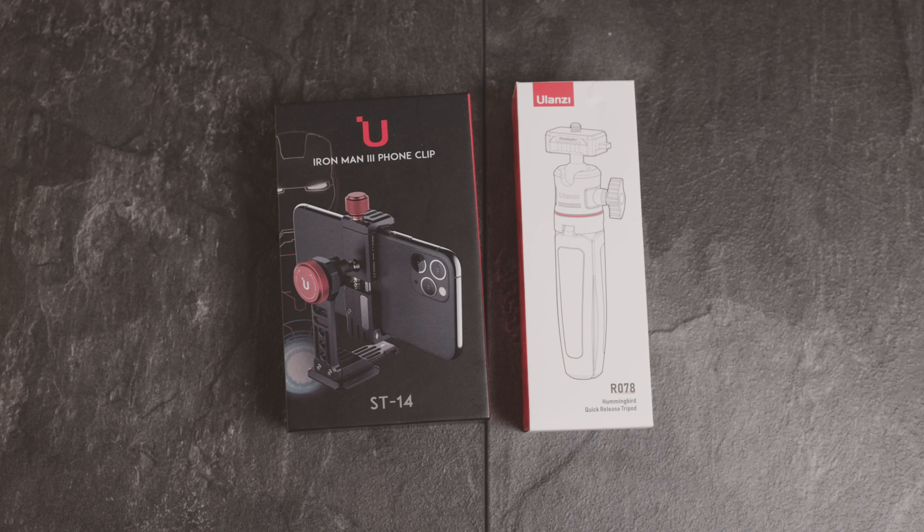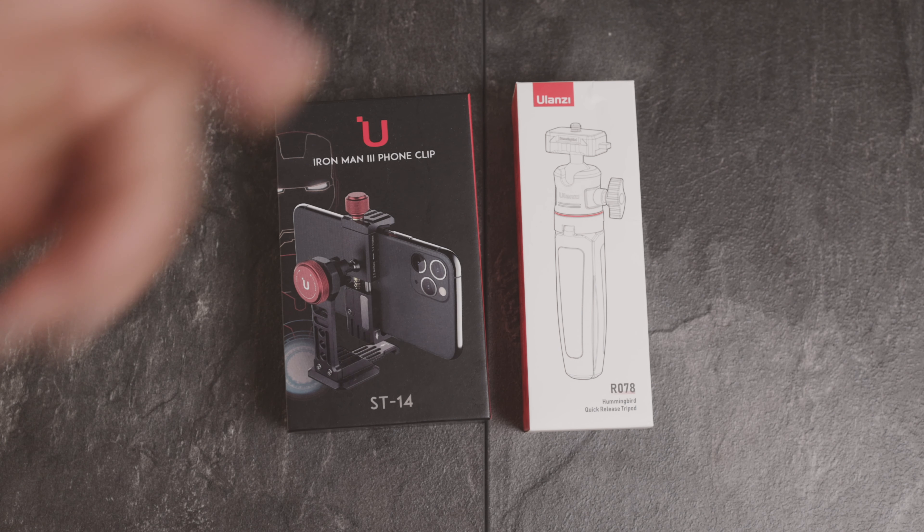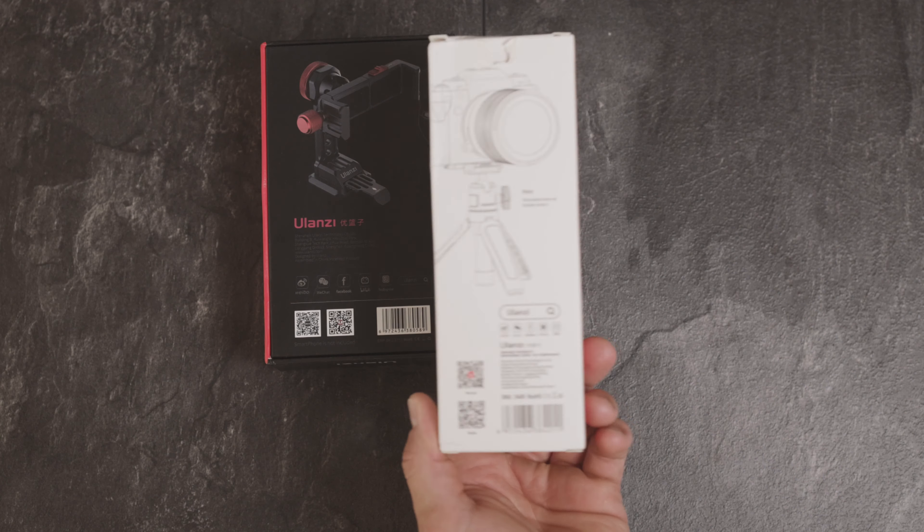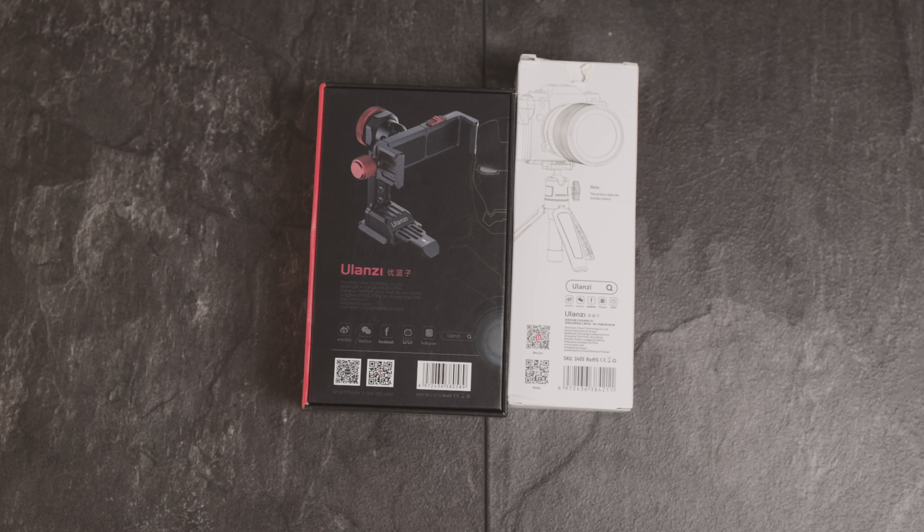The other product is the R078 — that's a tripod with a quick release plate and some special features. I say that at the beginning because it's really worth watching the review about this tripod; I haven't seen something like that before. Here's the box — I've already unpacked it and been testing it for the last two weeks.